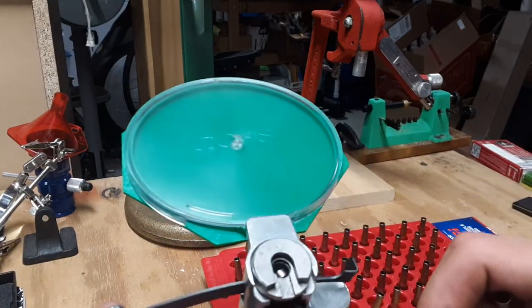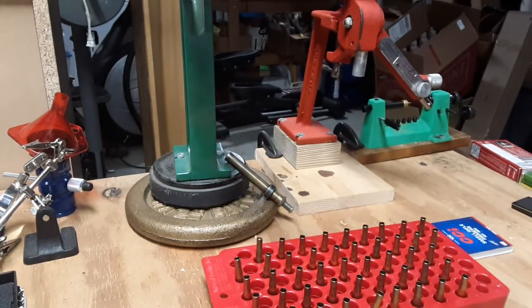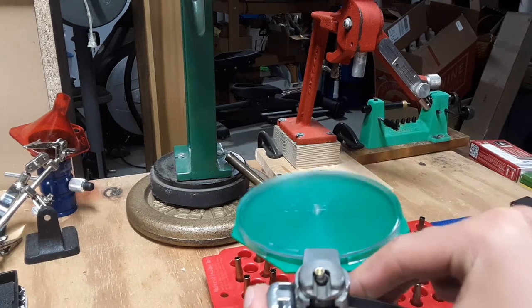Sometimes, as you can see, primers do not come up straight — that's what you gotta watch every time. If one falls on the floor, just manually position it where you need to.